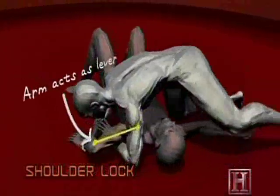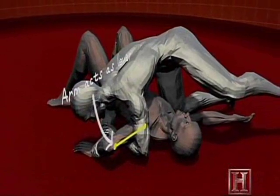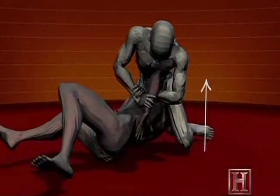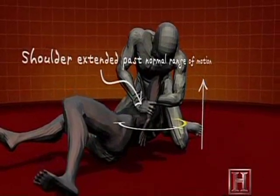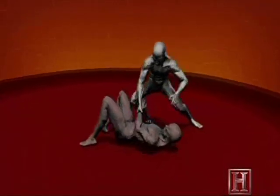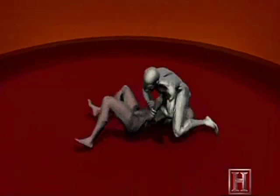This move uses your opponent's arm as a lever working against it. The greater the torque on his shoulder, the greater the pain inflicted. And exceeding the joint's normal range of motion causes more than just pain — the soft tissue, muscles, and the bone can all be seriously damaged by this pressure.